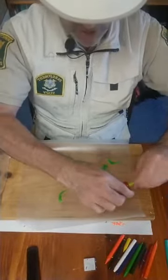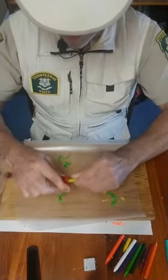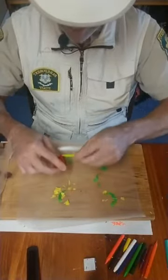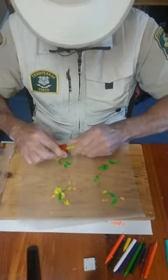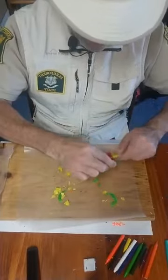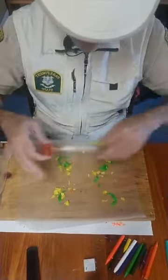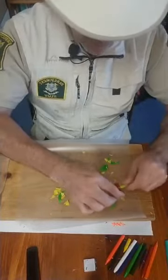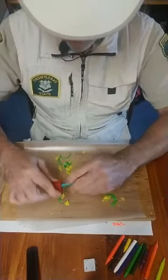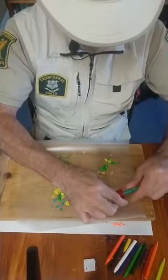The harder crayons work a little bit better. The softer crayons, you get these long strings. The harder crayon, you get smaller bits and pieces. Either way works — I like a little of both. Now you can do it all over, do the same colors all over. You can do a few different colors in one place over another. So I've got this sort of teal color that I'm going to put up on the top.